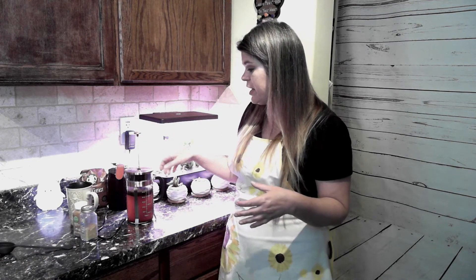We are going to let that sit for about four minutes. So you have ground the beans, put them in your French press, added your cinnamon and your nutmeg, and now we've let it steep for four minutes.